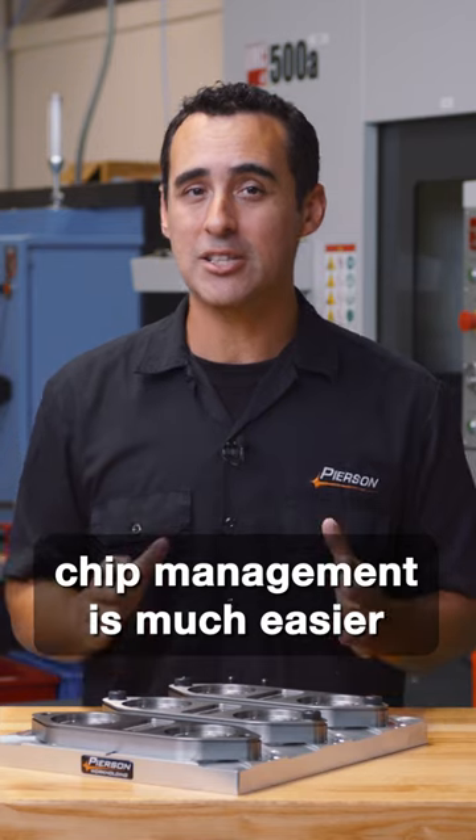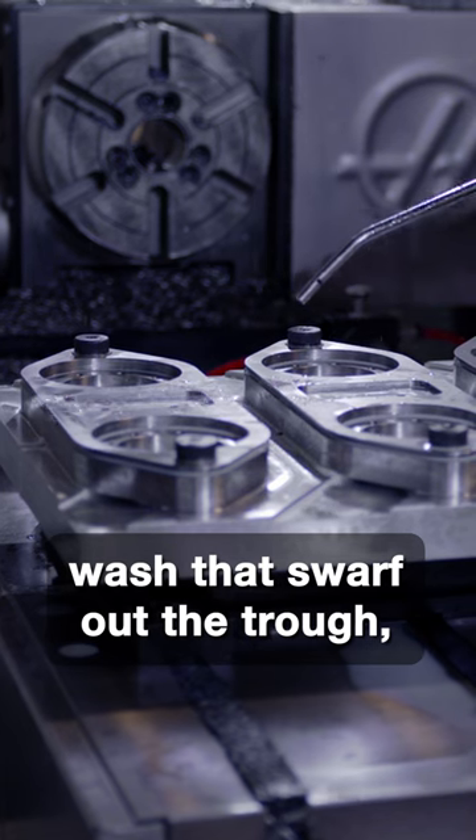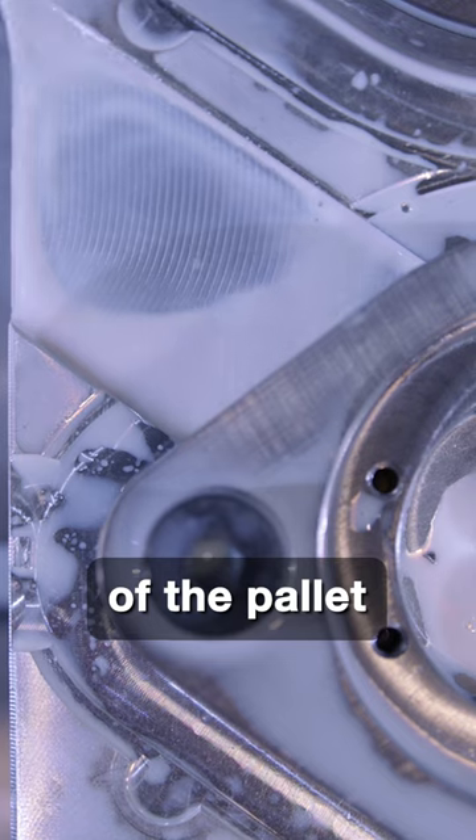That being said, chip management is much easier because we can wash that swarf out the trough and right off the sides of the pallet.